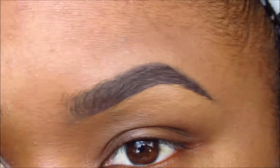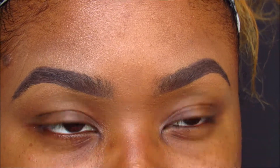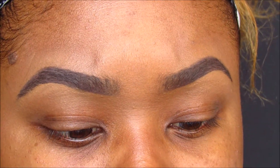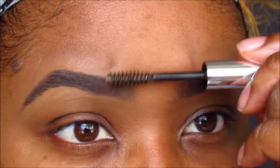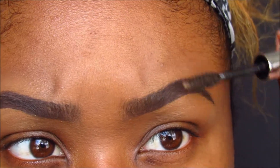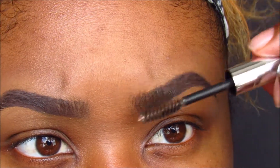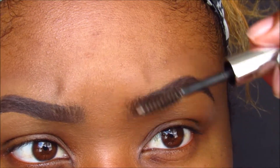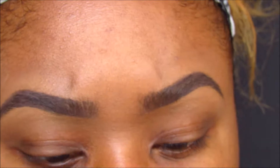And then my final step — I usually do this after all my makeup is done because of powders and stuff, but I'm just showing you guys. I use the Anastasia Beverly Hills Brow Gel to brush through my hairs, especially the front, so you can really see the hairs clearly. And you see that there's hair and they're full, because I love full thick brows.